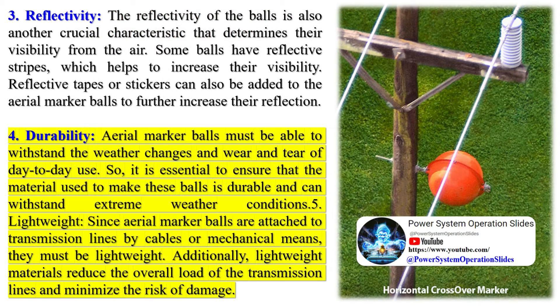Aerial marker balls, while crucial for aviation safety, do have some environmental considerations. Marker balls are typically made of durable, lightweight materials like plastic or fiberglass. The production of these materials can have environmental impacts, including the use of non-renewable resources and the generation of greenhouse gases.